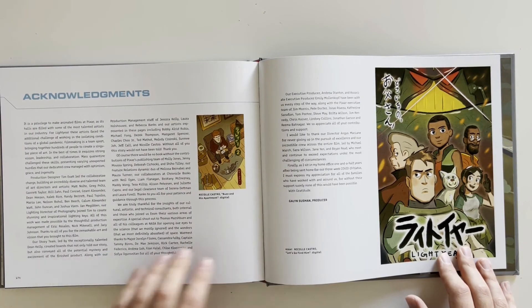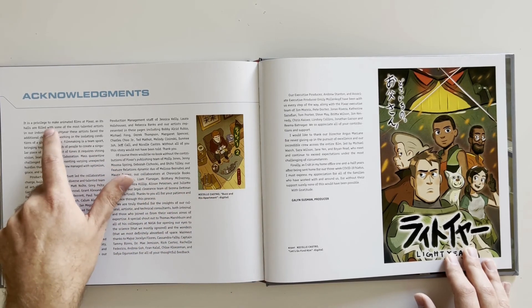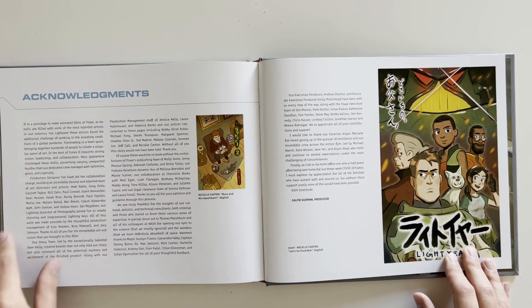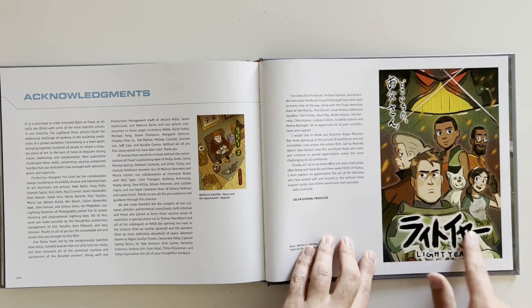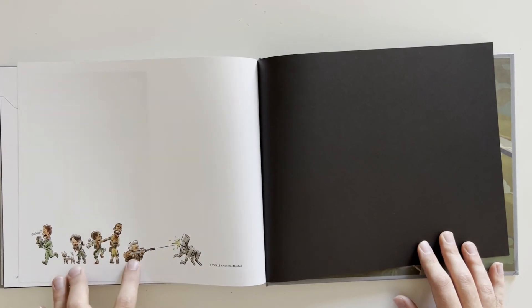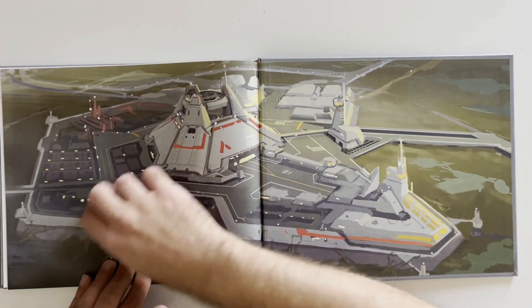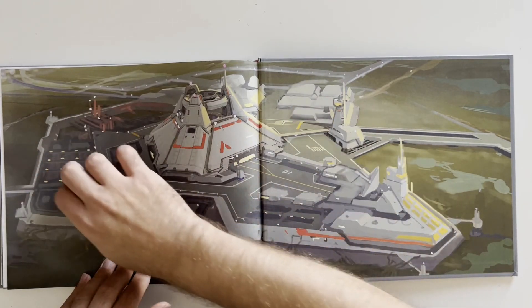Acknowledgements — I won't read this either because it's a lot. Nicole Castro, Buzz in his apartment, digital. "It is a privilege to make animated films at Pixar as its halls are filled with some of the most talented artists in our industry." From Caitlin Sussman, producer. Here's like an almost Japanese-style art piece — Lightyear. Look at the end page right here — look at her shooting the robot dog. Look at the two different end pages. And then the back — nothing else in the back. That's great.